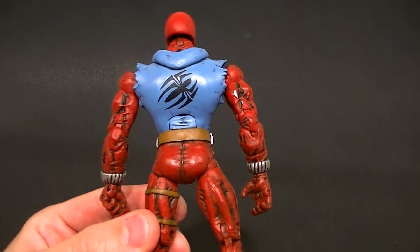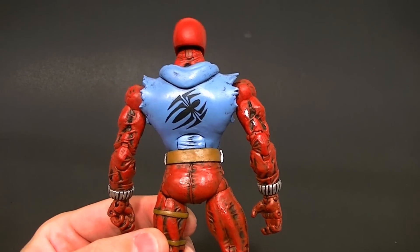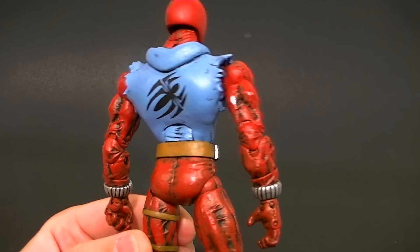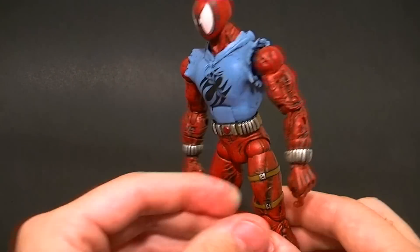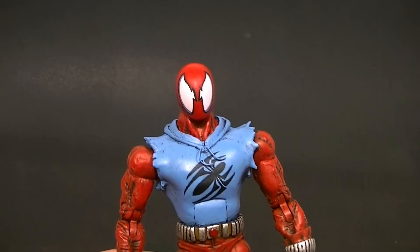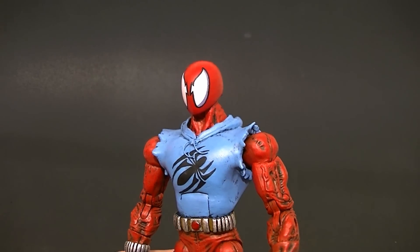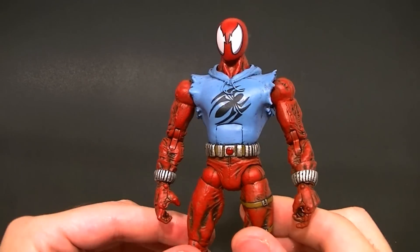This time my customer did not want removable interchangeable hoods, so we have just the sculpted hood with the spider logo on the back. Those are particularly fun to paint — I like painting detailed stuff. The black lines around the eyes were a lot less fun, but it wasn't too bad. It's the Face Off Daredevil body and we didn't do too much to the body other than sculpting the jacket.